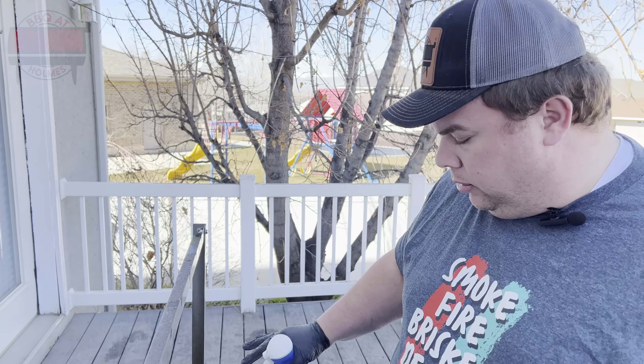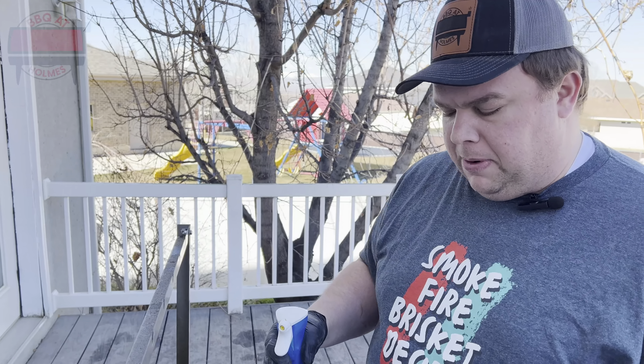Now we're just going to spray down the front and the top here and just wipe it down to get the rest of the dust off. That's what we should be doing today.